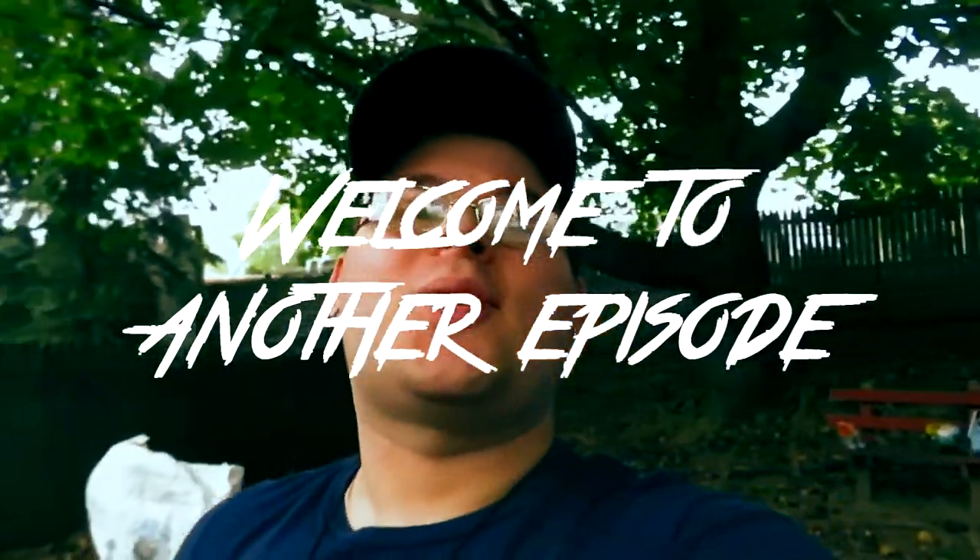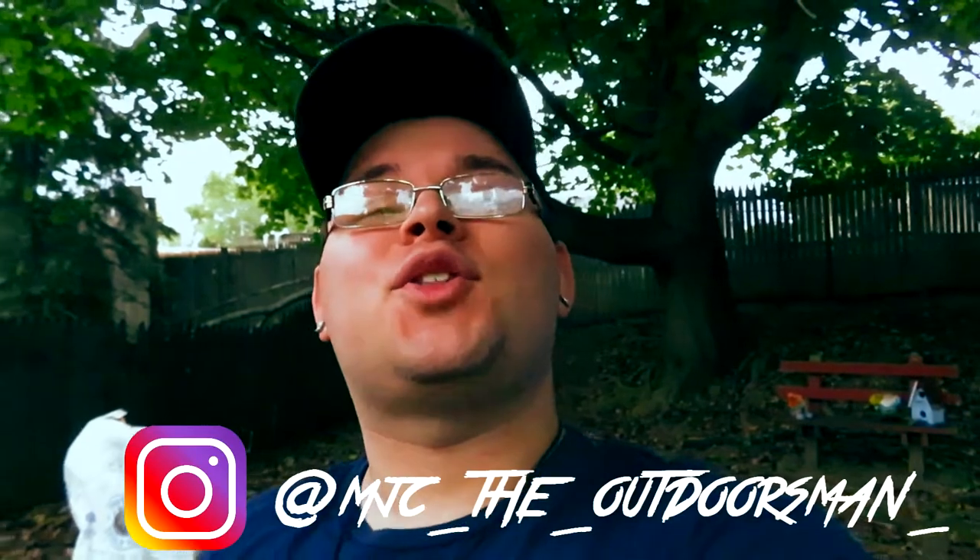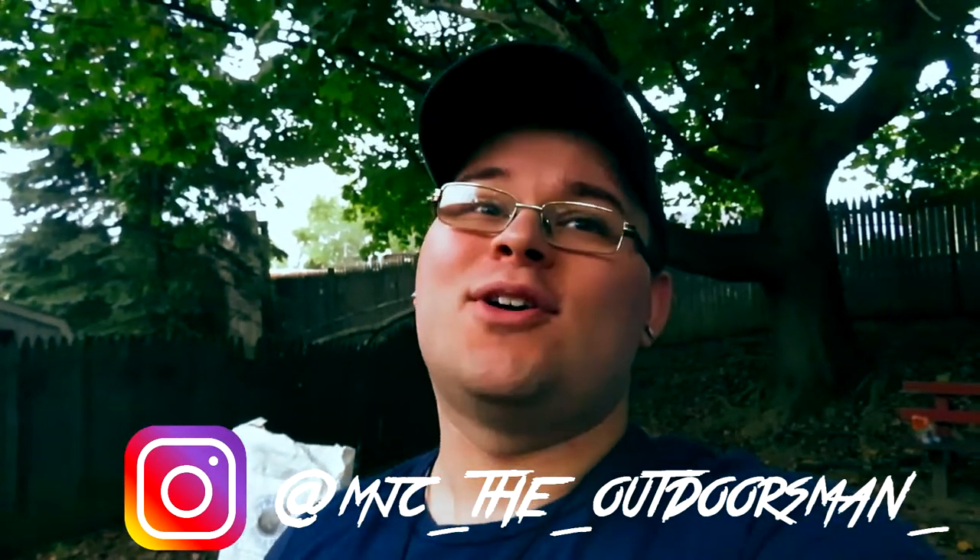What's up y'all, welcome back to another episode of MJC The Outdoorsman — the channel that's all about doing awesome stuff while experiencing everything that the great outdoors has to offer. Hope you're ready for another amazing video. Sit back, relax, and let's adventure.